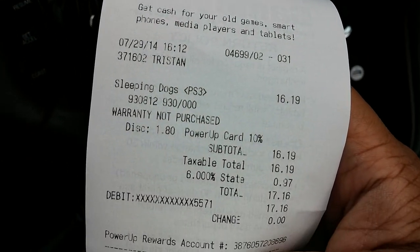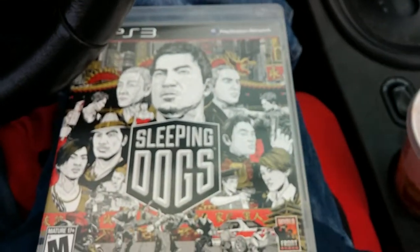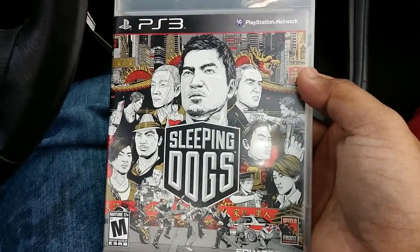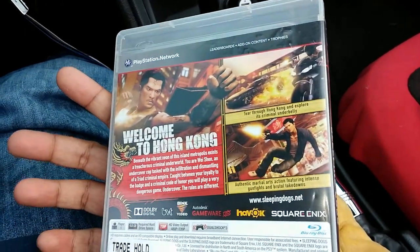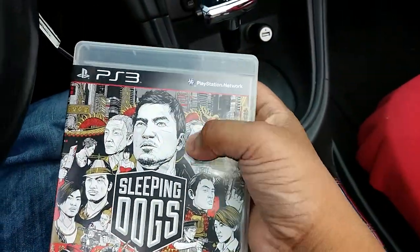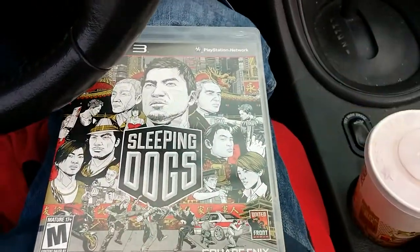I've been missing out on this game for quite a while. When it first came out I was planning to buy it, but now I finally bought it and I'm actually going to give this game a chance. When it debuted, I should have bought it in the first place — but hey, it was cheap.